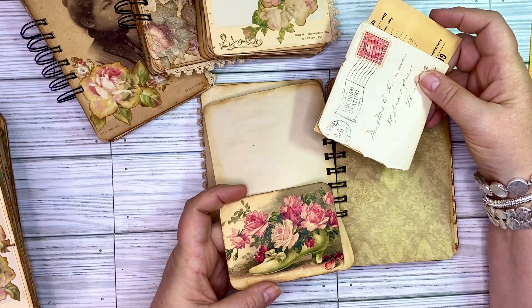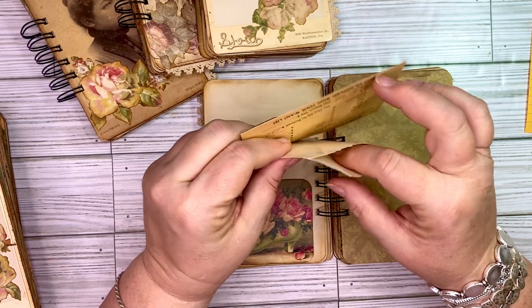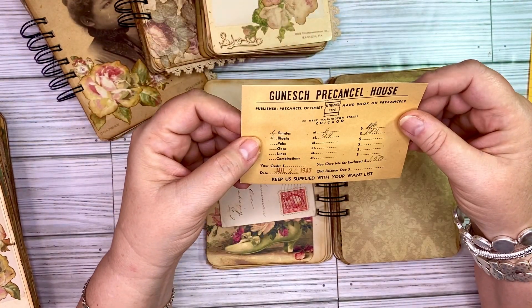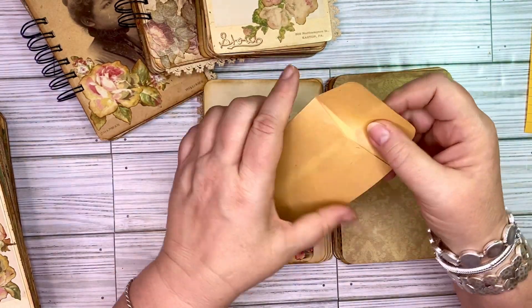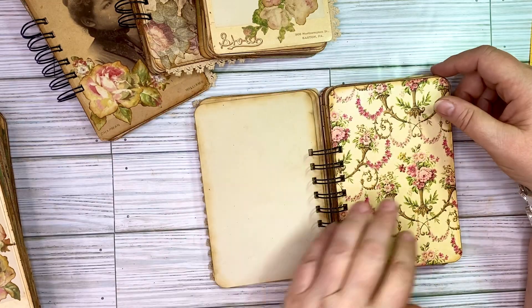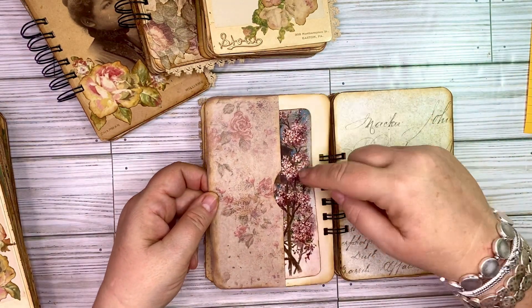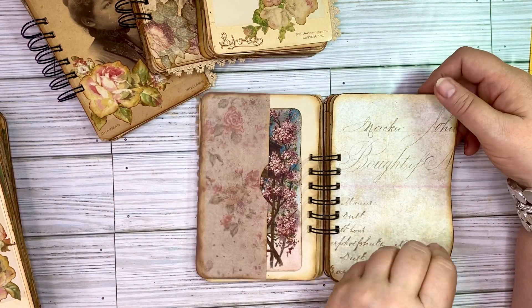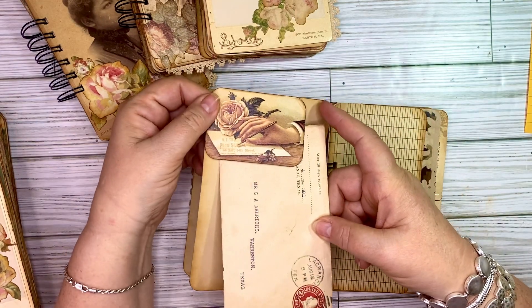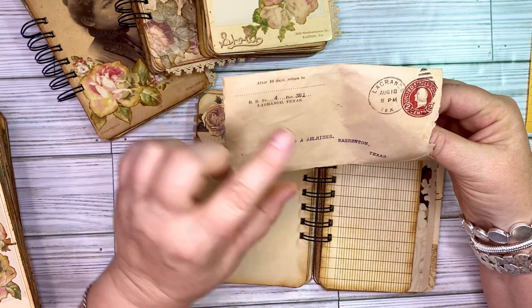Here you've got another little tuck spot, and this one doesn't have a date on it but it is very old — looks like it was a torn envelope. There's a stamp inside there too. And then another little card here that has 1943 — it's like a little jewelry-type card envelope. Another side pocket that just has a little postcard kind of thing, and that one is a digital, not authentic. This one has a tuck spot with a vintage envelope — Warrington, Texas.